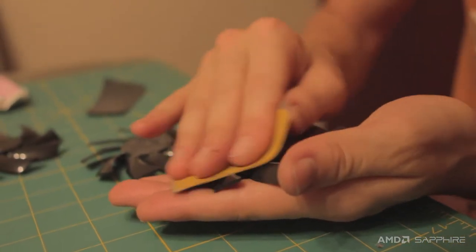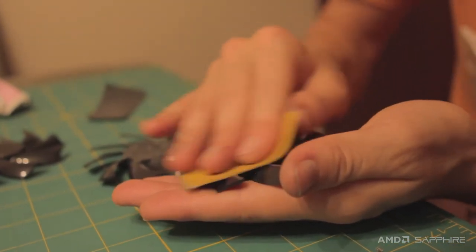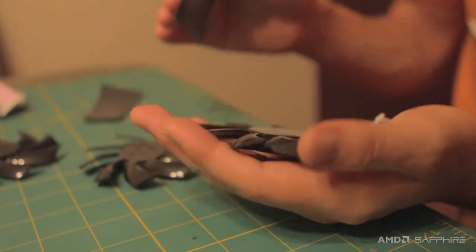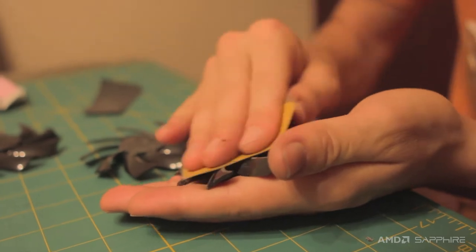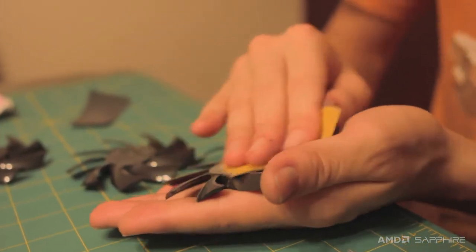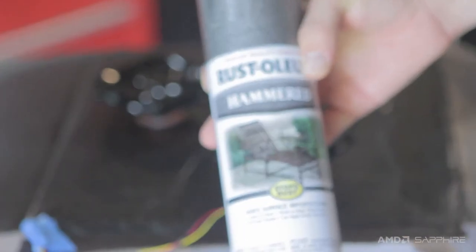While those parts are stripping, I'm going to work on the fans. I don't want them to be black — I want them to have a silvery hammer tone finish to fit in with the rest of the build. If I just spray them right away it's going to look bad and might peel and chip. So I'm going to sand them first, scuff up the surface, use a primer, and then finish up with my hammer tone spray.